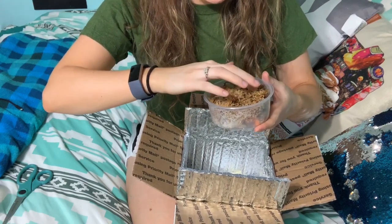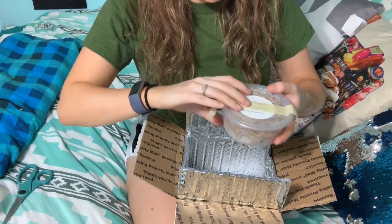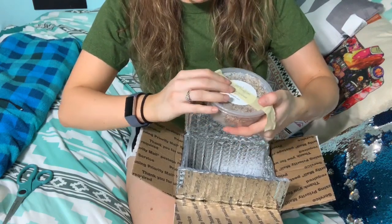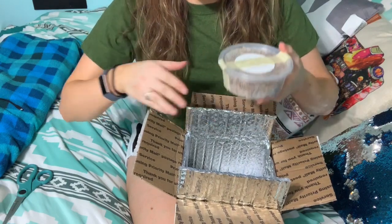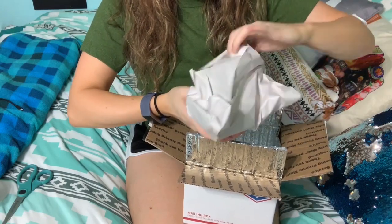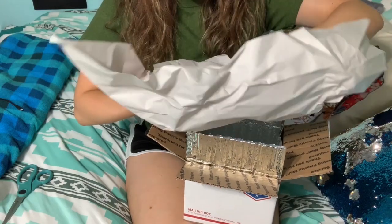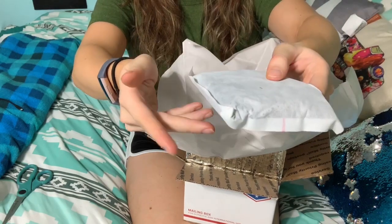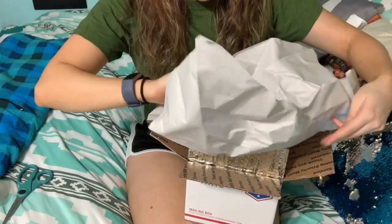I would grab my DSLR and get a good close-up for you guys, but I've currently misplaced it somewhere in my house. So for my isopod video where I show you all of my species, I'll be sure to use a good camera to get some good close-ups. For heat, they just use this ginormous heat pack and it's still really, really hot — not just warm, actually hot.